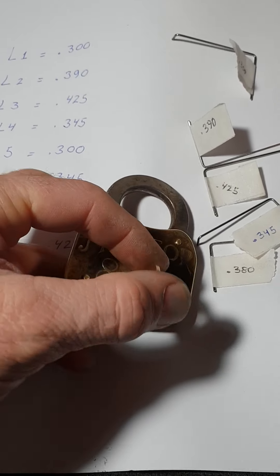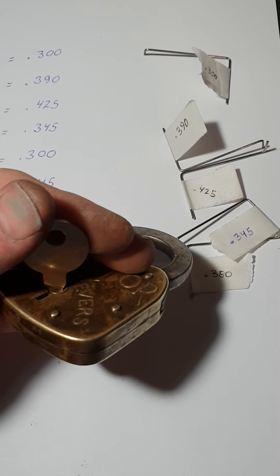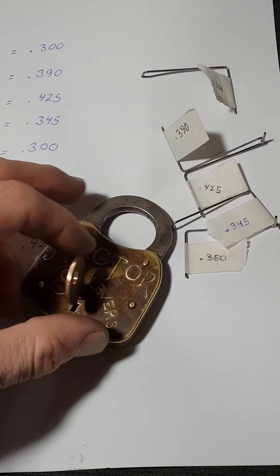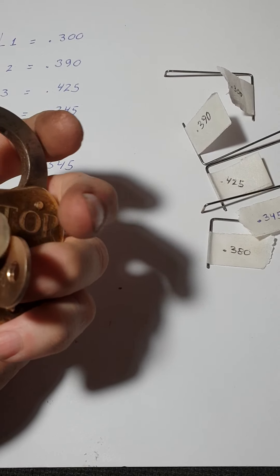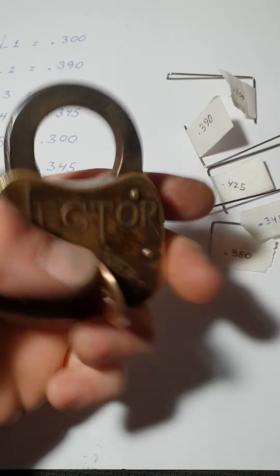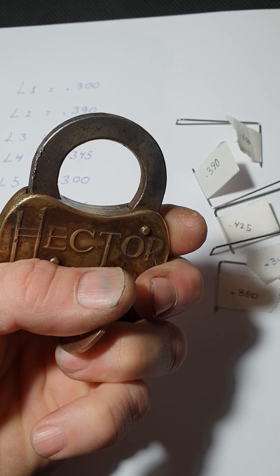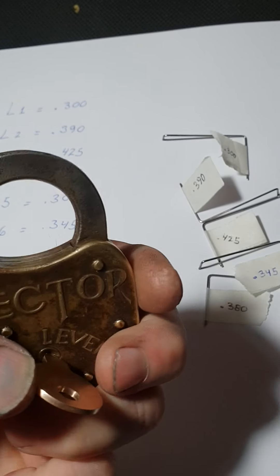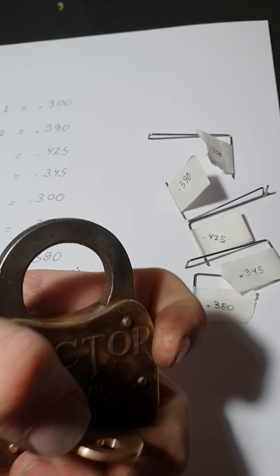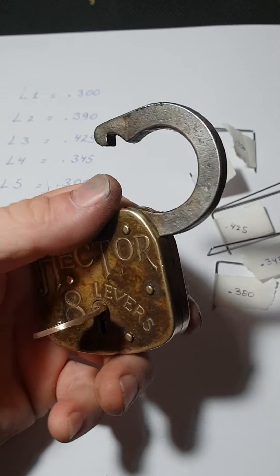Maybe this could have been a .375, or maybe a .350. This is a nice round number. I suspect these locks probably wear out, and with wear you're not going to see those nice round numbers. Particularly if you're using a steel key, eventually the friction is going to wear away the tumblers. That's how sensitive these locks are.